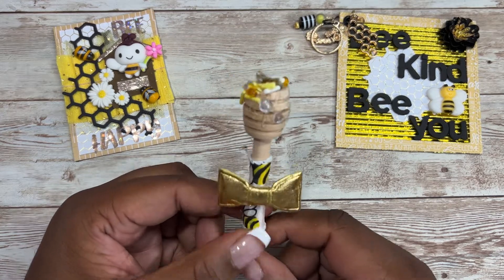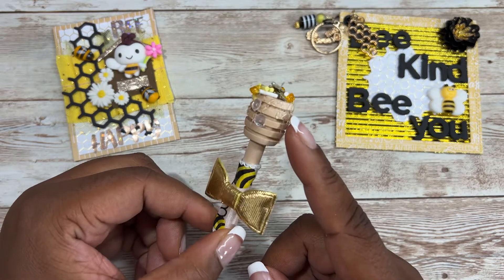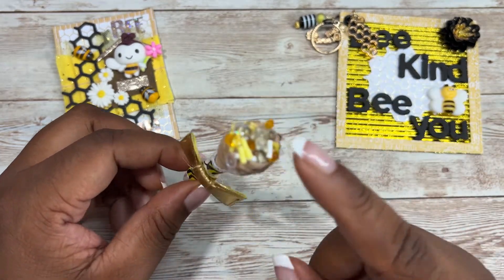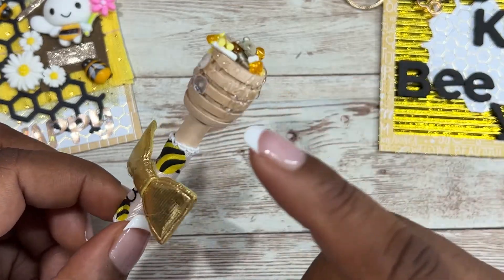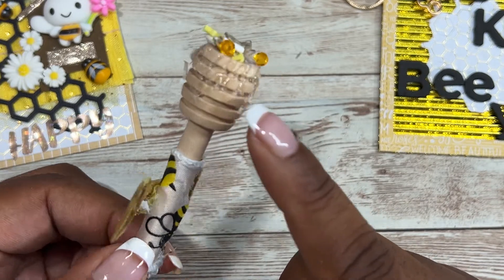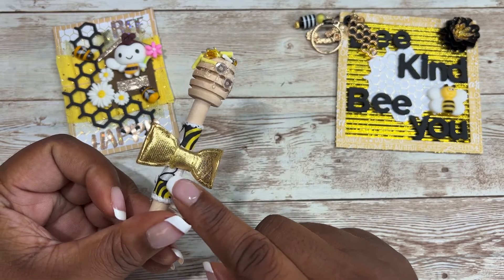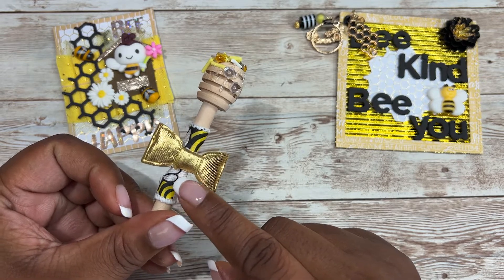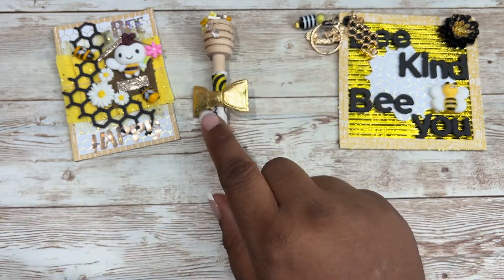I thought to make this embellishment using a sequin mix from Carrie's store. What I did is I added some hot glue at the top — this sequin mix is from her store — and I dipped it in some hot glue, then drizzled some hot glue here too just to make it look more realistic. Then I used some ribbon that was in the packaging, tied it in the center, and added this gold bow. It's an embellishment for her to keep.